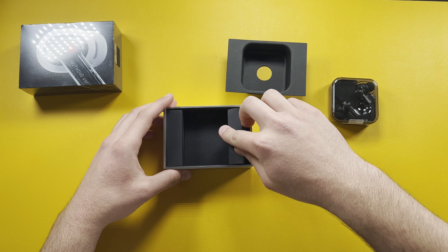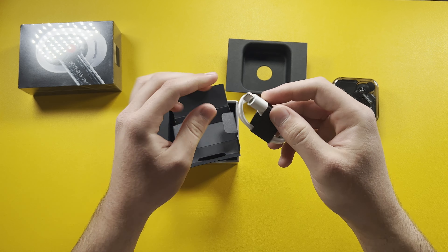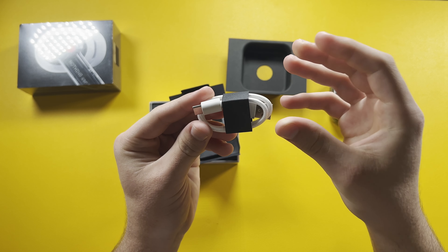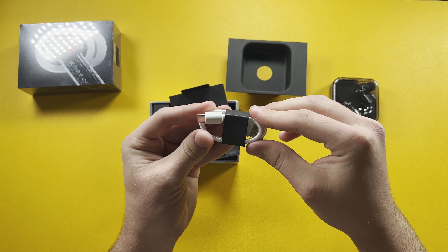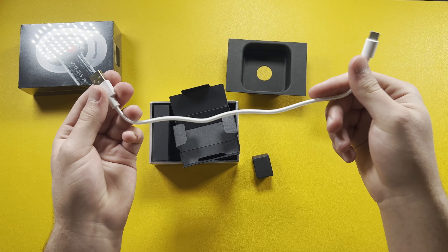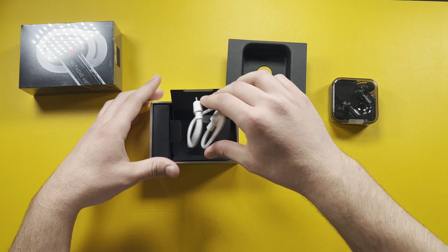Let's check out the other accessories. We get a cable — it's USB Type-C to Type-A. It has this nice corded material but the top portion has plastic around it, so you actually feel the plastic finish rather than the cord. It's a very short cable. I generally don't use the cables that come with my wireless earbuds anyway.